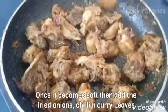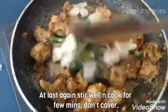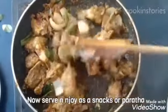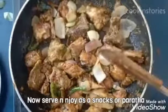Now you can see the chicken is almost done. Next we have to add the fried onion, green chillies, and curry leaves which we prepared in the beginning of the recipe. Once you add this, no need to cover. Just stir it for some time and it's done. Then you can serve it as a snack or with paratha.